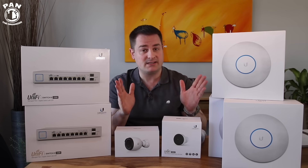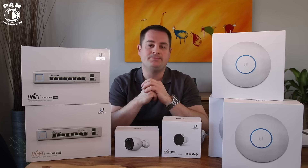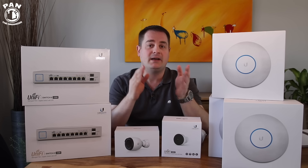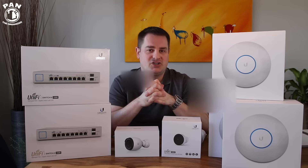I've included links to all these products in the description under the video for you guys to check them out. So now let's have a look at the base performance of my current setup — we'll go over the wired performance and my current wireless performance with my Amplifi HD mesh system.